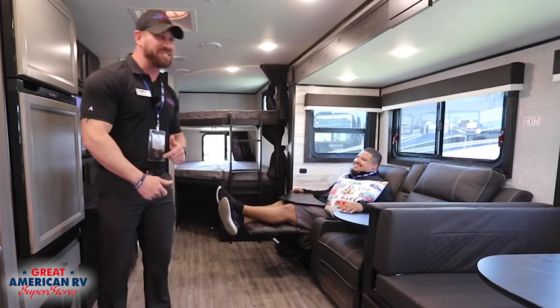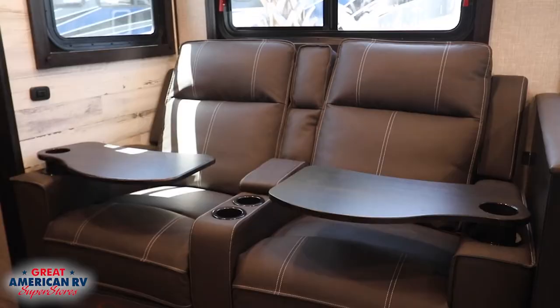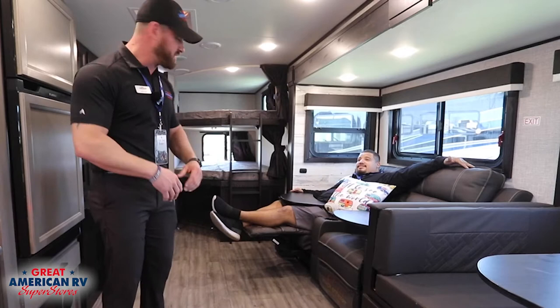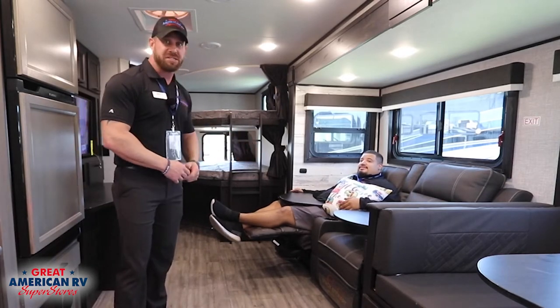Now we're on the inside of our 27BHB. A couple of cool features here — we have our optional theater seating. After those long days of hiking, swimming, and being lazy, you can sit on your couch or optional theater seating and enjoy a nice TV.